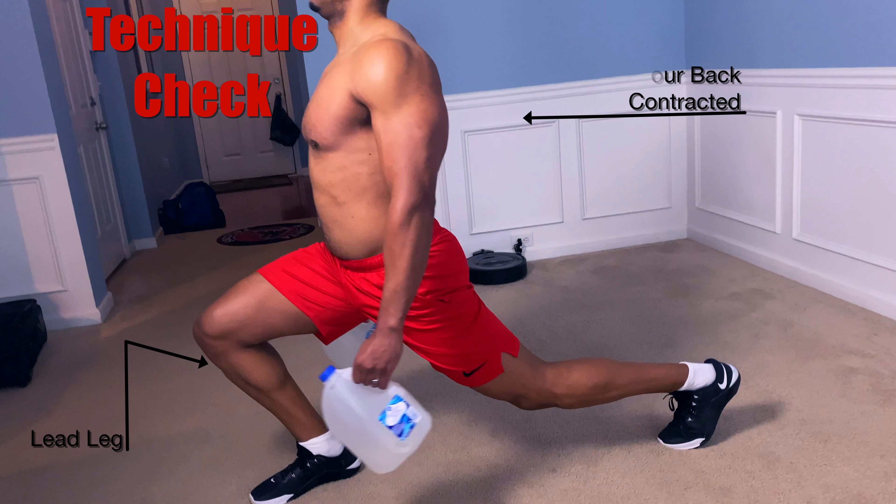Keep your back contracted and those water jugs just dangling down from your arms. Make sure that you push up with only your legs.